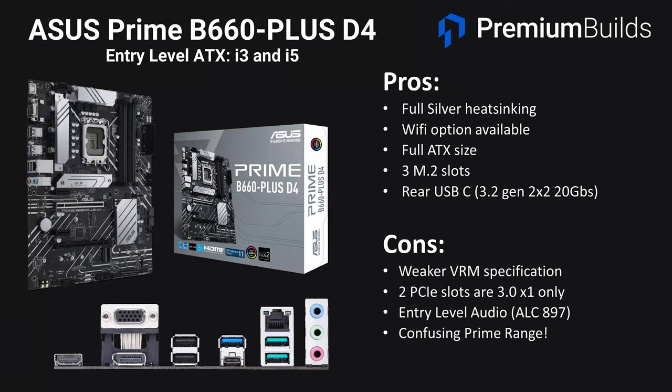Moving on to the ASUS Prime B660 Plus D4, this is the full ATX option and it does have heatsinking around the entire VRM, although the VRM specification is still one we'd only really trust with an i5 CPU and we wouldn't run an i7 for demanding all-core workloads. A Wi-Fi option is available and this model comes with three M.2 slots. There's also rear USB-C, although it still only has two fast and one very fast USB-C on the rear. The negatives are the weaker VRM, the two lower PCIe slots are just 3.0 x1, and it again has entry-level ALC897 audio. Make sure you get specifically the DDR4 version.